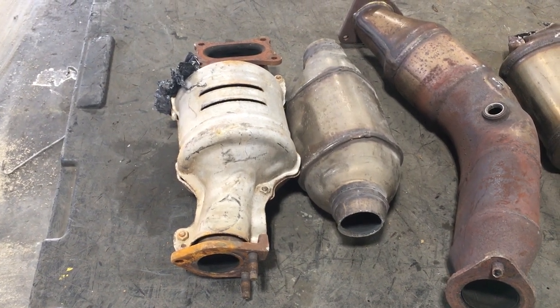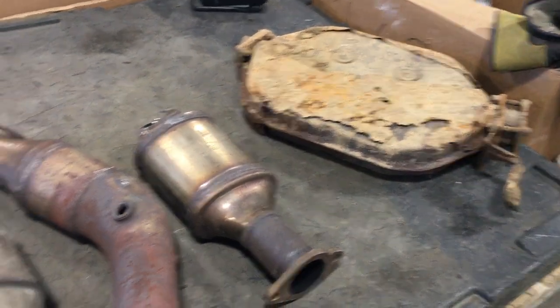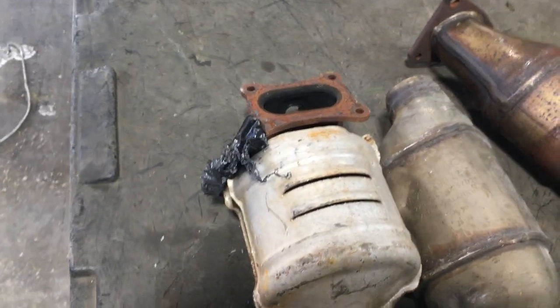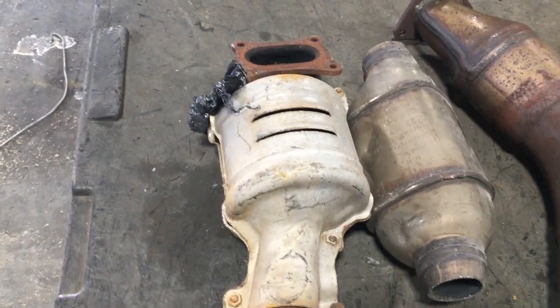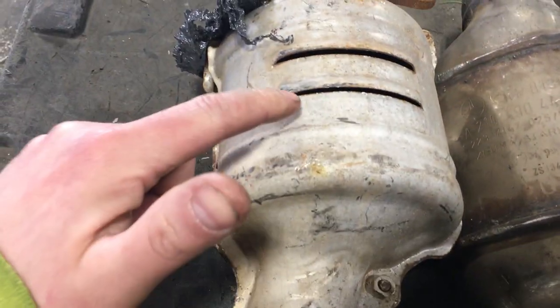Today we're going to talk about some catalytic converters — what type they are and how to distinguish what you have. First, here on the far left is a Honda cat. You can tell it's got a very round, cylindrical shape to it. This is a free cat — you can tell just by the size.